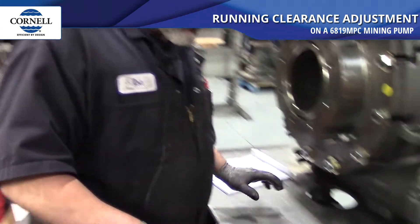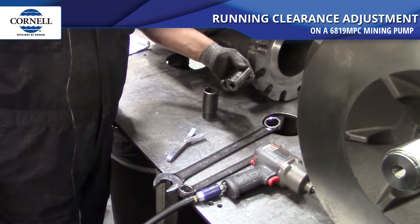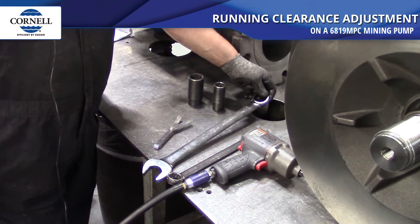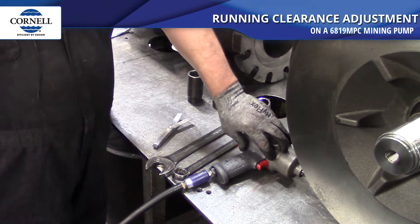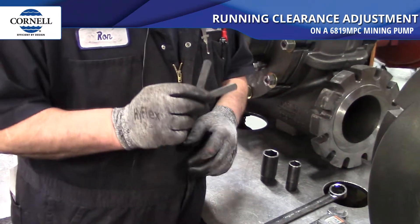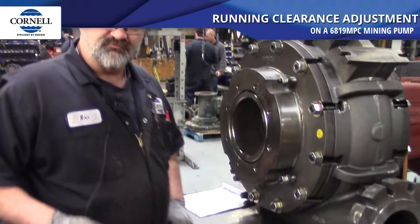These are some of the tools you'll be needing to do this task today: an inch-and-a-quarter deep well half-inch drive, a 15/16th deep well half-inch drive, an inch-and-a-quarter combination wrench, a 15/16th combination wrench, a half-inch drive impact, and also a feeler gauge with a 20 thousandths and a 30 thousandths blade on it.